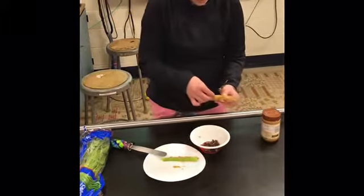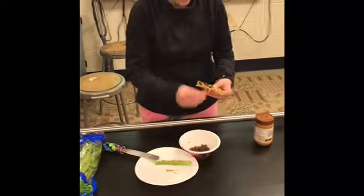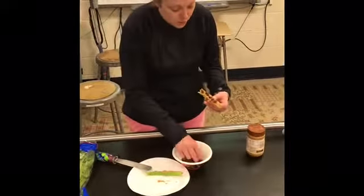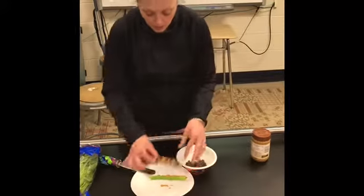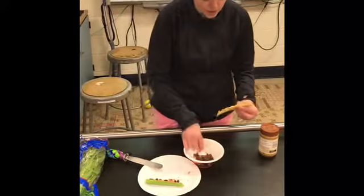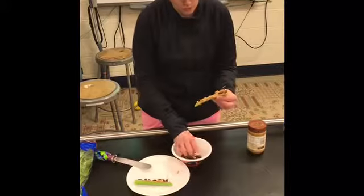So then it looks like ants on a log. You can change out the raisins for chocolate chips or craisins. You can change out the peanut butter for another type of sticky butter like almond butter. You can do sun butter if you have allergies. But whatever you use, it's sure going to be yummy.